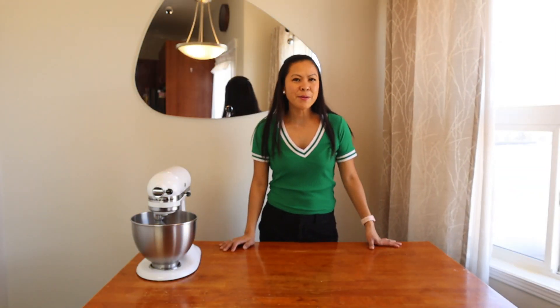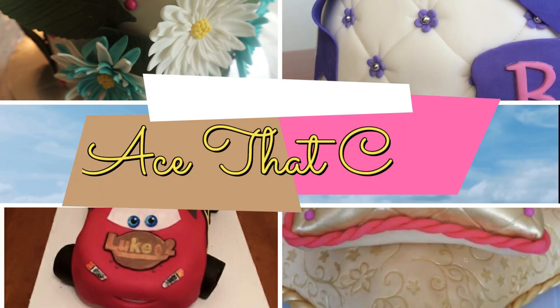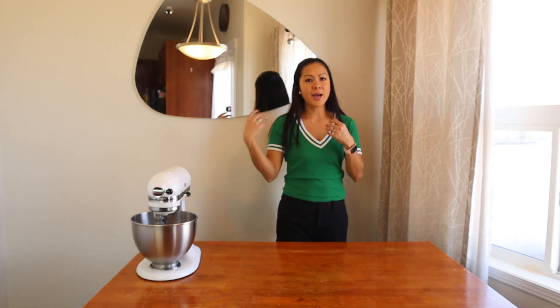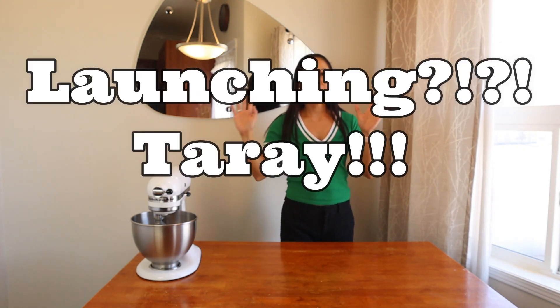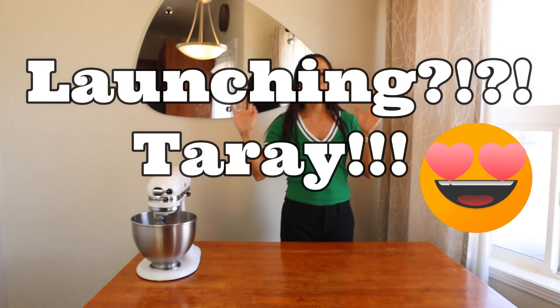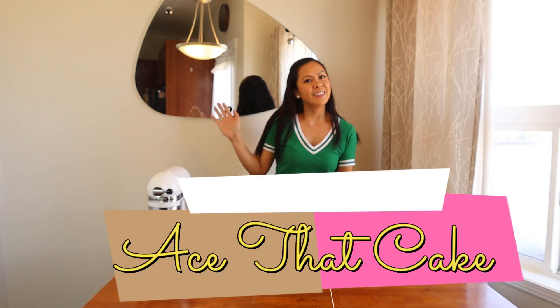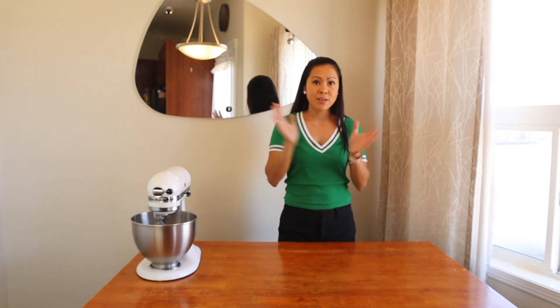Hi guys, welcome back to my channel. This is Ace Orana. You've probably noticed the change in my introduction, because today I'm officially launching the new name of this segment — from 'Piece of Cake' to now 'Ace Cake.' The reason behind it is obvious: my name is Ace Orana, that's all there is to it.